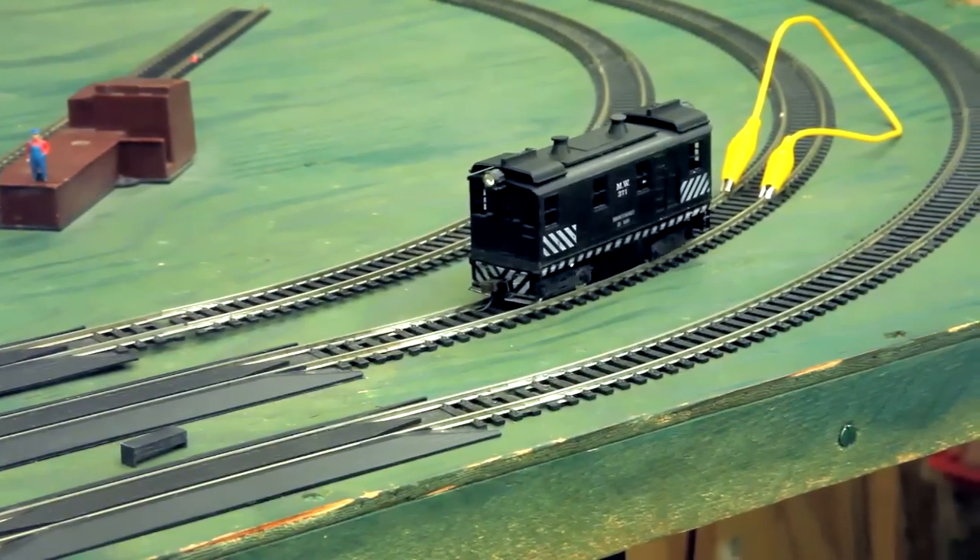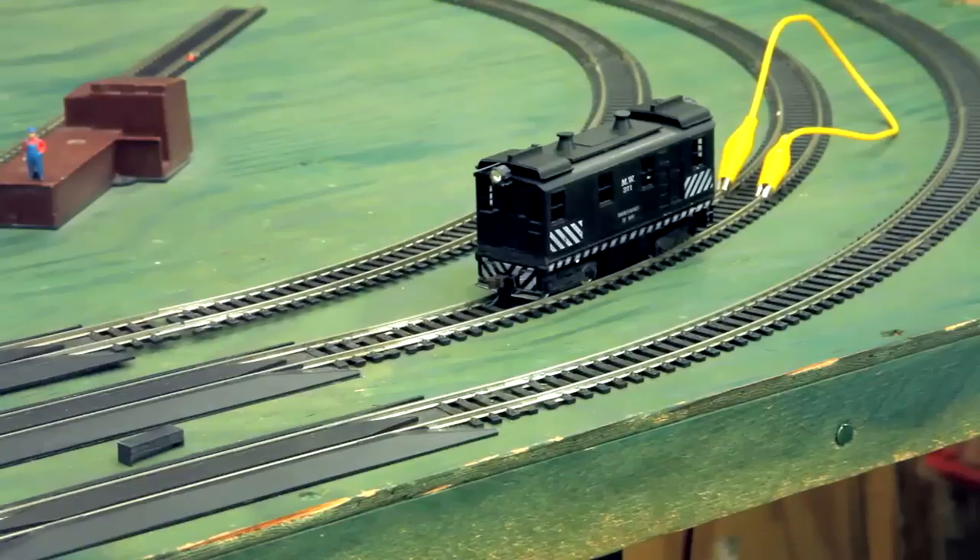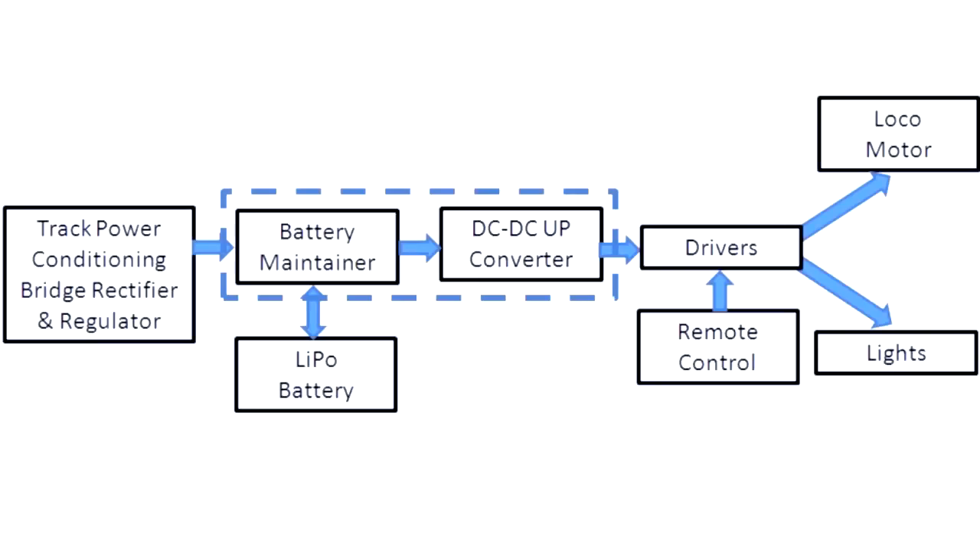When there is power, we'll go and recharge. Here's the power inside, now laid out. We take whatever power is on the track, rectify it, feed a battery maintainer manager, which feeds a LiPo — lithium polymer — battery, with a DC-DC upconverter to increase the voltage and regulate it constantly.